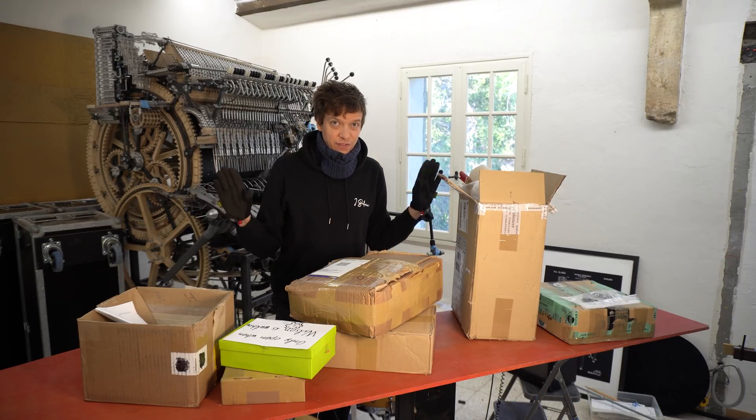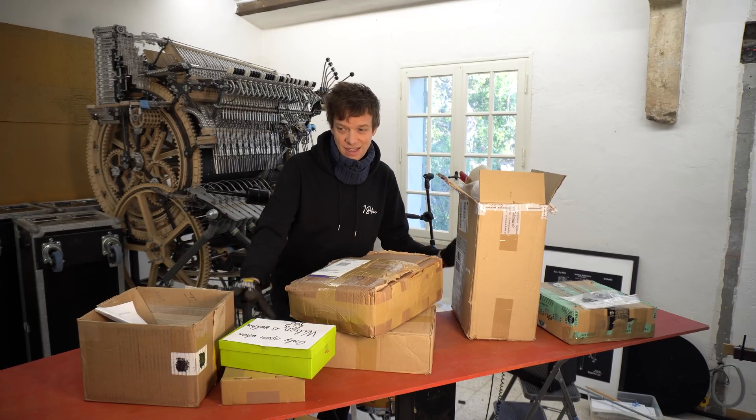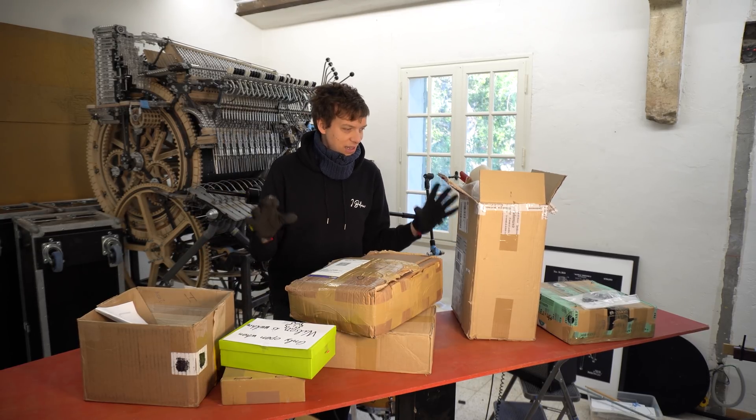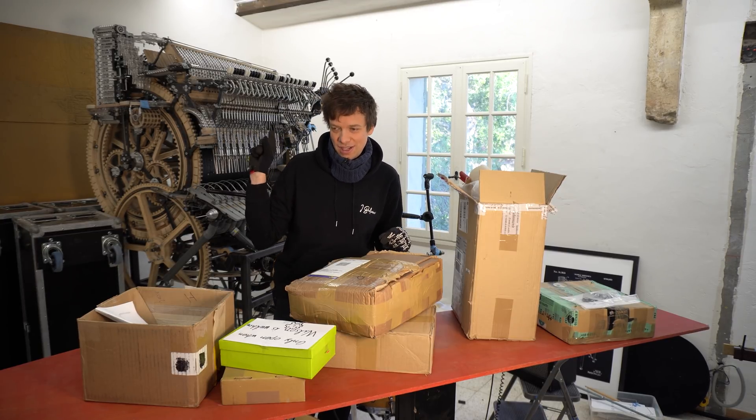Before I left five weeks ago on my European trip, I made a design push and the result materialized in form of these deliveries. So today we're gonna open these deliveries and plan ahead for how to put all these parts onto the Marble Machine X.